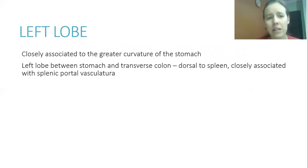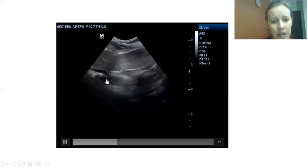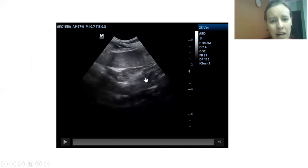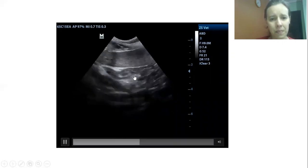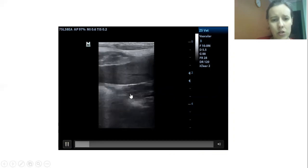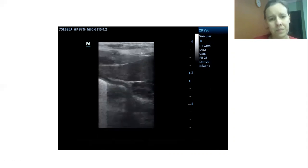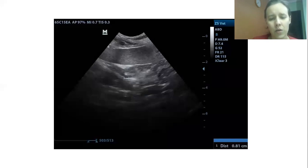The left lobe is closely associated with the greater curvature of the stomach, seen between the stomach and the transverse colon. It is dorsal to the spleen and closely associated with the splenic vascular structures. With the micro-convex transducer, you can see the spleen, the stomach, the colon, and the left lobe of the pancreas. With the linear transducer, it also shows up here near the stomach, measuring approximately 0.8 cm.